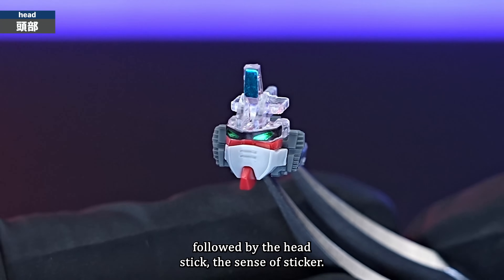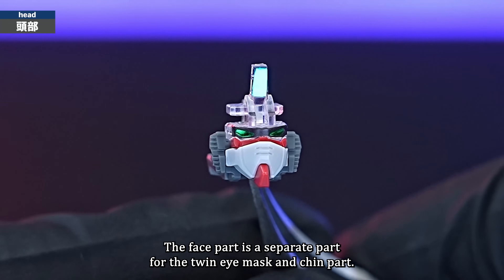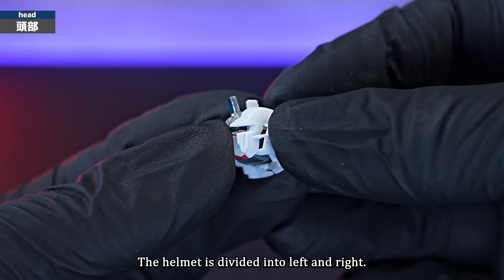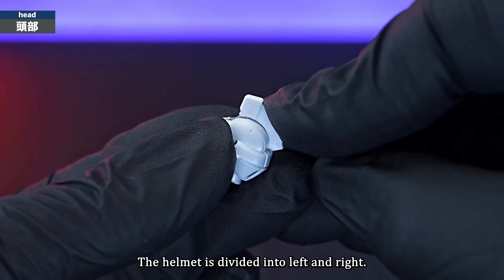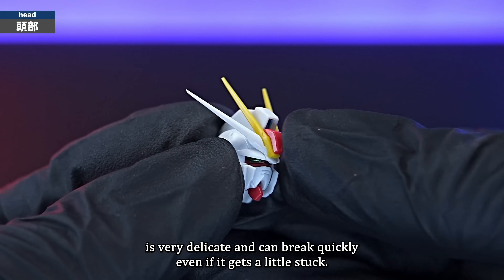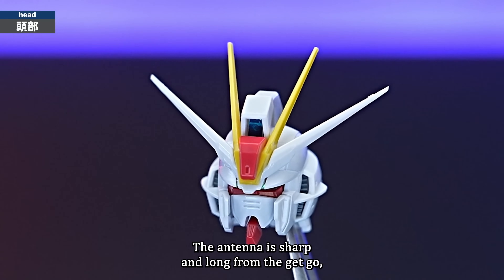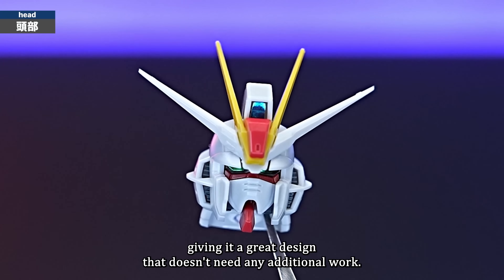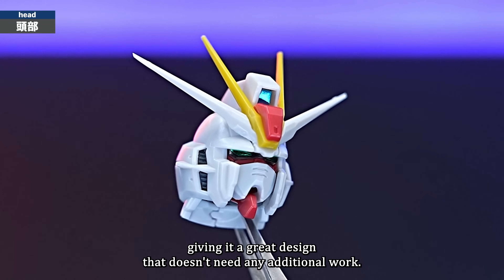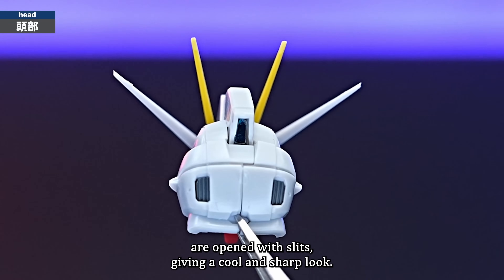Next is the head — stick the sensor sticker. The face part is a separate part for the twin eye, mask and chin, and the sensor has a clear part. The helmet is divided into left and right. Please note that the white antenna tip is very delicate and can break quickly — even if it gets a little stuck, it will pop. The antenna is sharp and long from the get-go, giving it a great design that doesn't need any additional work. The ducts on both sides and back of the head are opened with slits, giving a cool and sharp look. The head is connected by a ball joint.